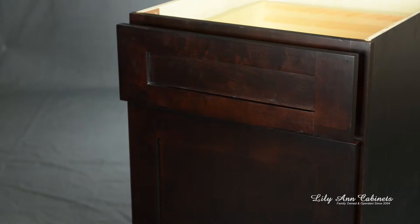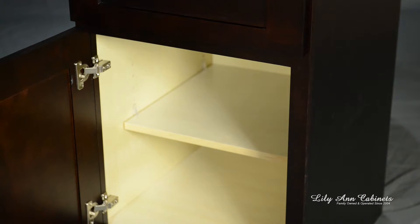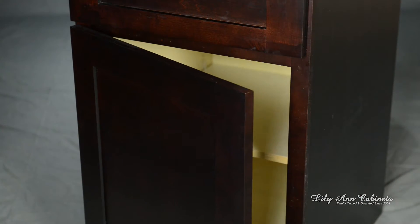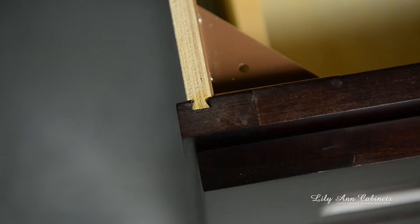The Shaker Espresso is equipped with full extension undermount soft-closing drawer glides and uses six-way adjustable soft-closing door hinges. It also uses a fully adjustable three-quarter depth shelf. Lillianne Cabinets designed a user-friendly dovetail assembly for the cabinet box, which is unique to the marketplace.